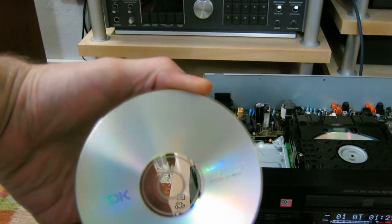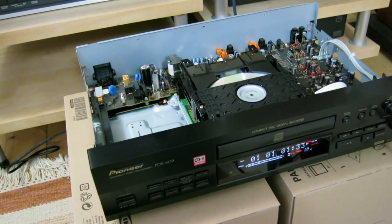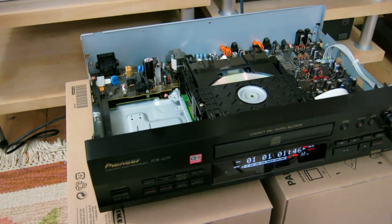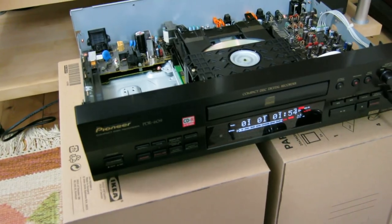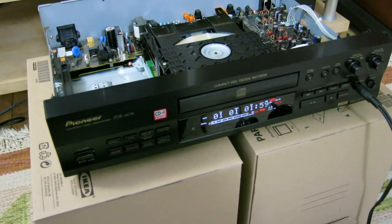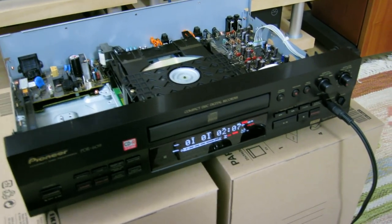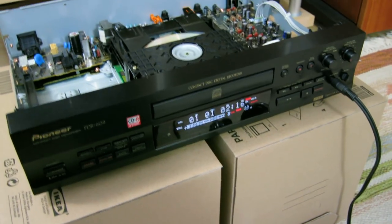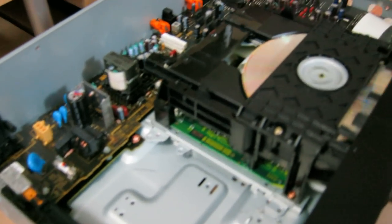There are two things to remember. First: the disk you feed in initially and the disk you feed in after must be the same type. For example, if this one is a CD-R and you want to burn on CD-RW, you should first feed in a CD-RW audio-grade disc, then you can replace it with any computer-grade CD-RW of your choice. Second: this method works only for new discs. If you've already started a recording, you have to finalize it — you won't be able to remove the disk. Once recording has started, you must finalize the disk inside the machine. Do not open it, otherwise you will lose that disk.